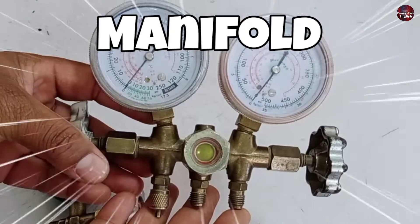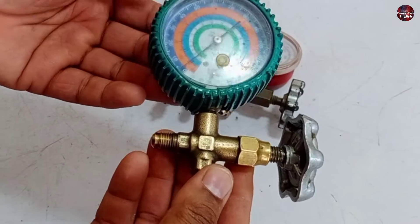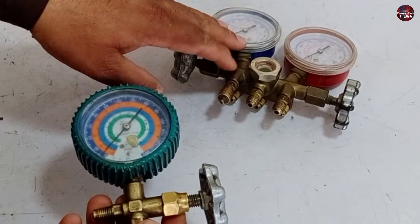This will be called a manifold. It is called a gauge when only a high or low pressure gauge is used as a single unit. So that is why this single one will be called a low pressure gauge.